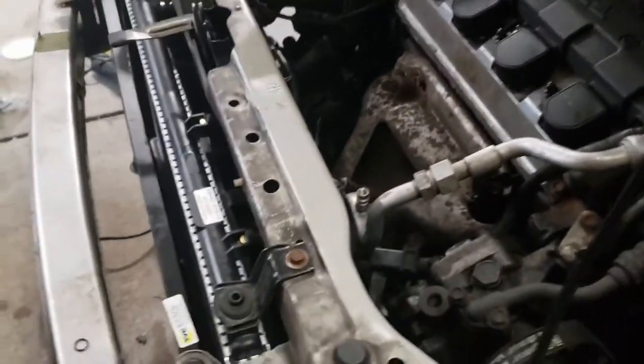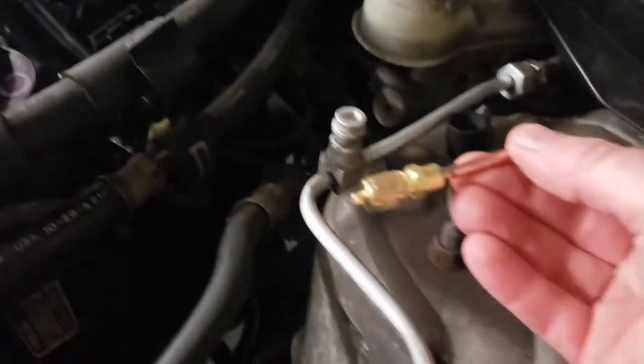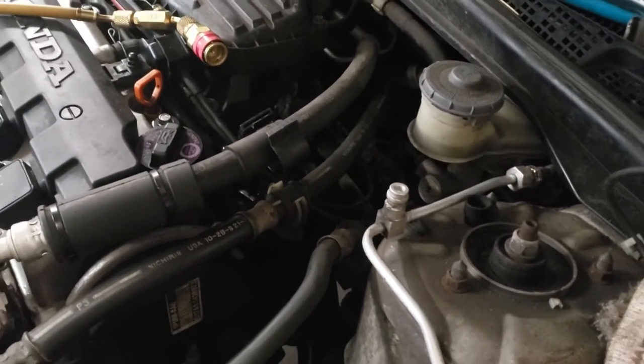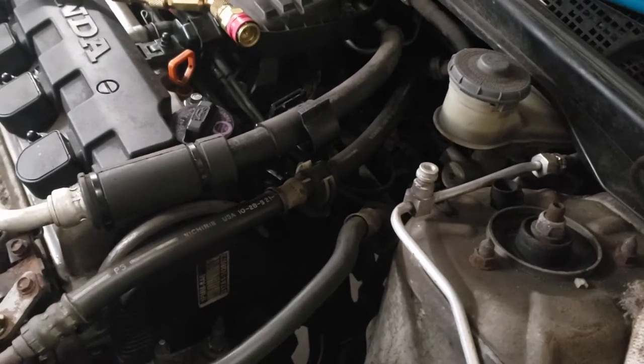Unfortunately I have a leak. This connector — I don't know if you guys can hear it — it's leaking and it's just a Schrader valve, just like a bicycle tire or a car tire. But my tools don't go down that deep. That's typically what I use for Schrader valves but there's no way it's going to get down there low enough. So it looks like I've got to do this all over again. I've got to either tighten that Schrader valve or replace it.